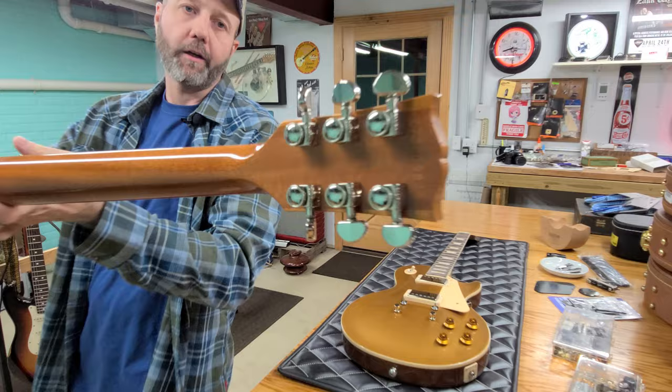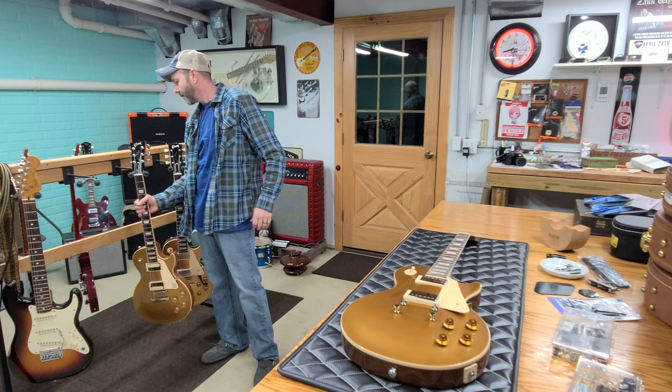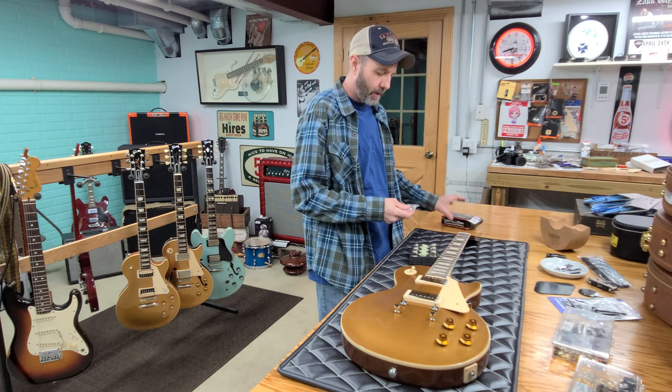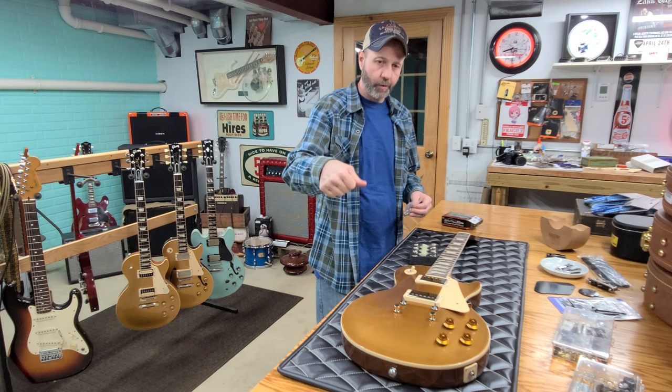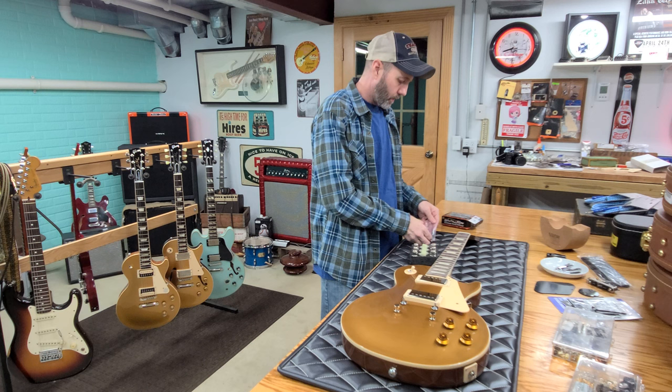This 2018 Gibson Les Paul Classic gold top actually has locking Grovers on it. I ended up going with the Kluson Revolution locking tuners. I hope they fit — sometimes you have to buy a bigger insert, whether it be the push-in style or the threaded collar. But I'm pretty sure this one's going to work. So we're going to go ahead and get these on.